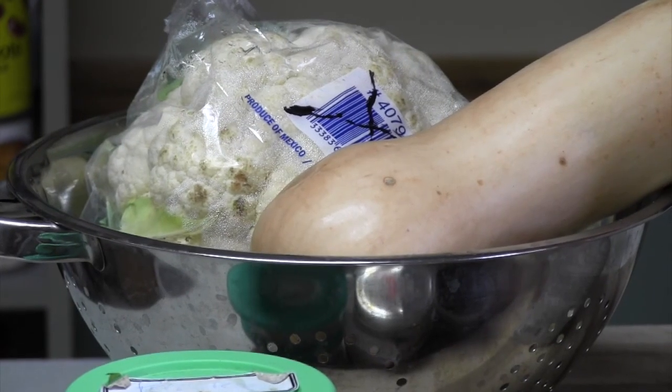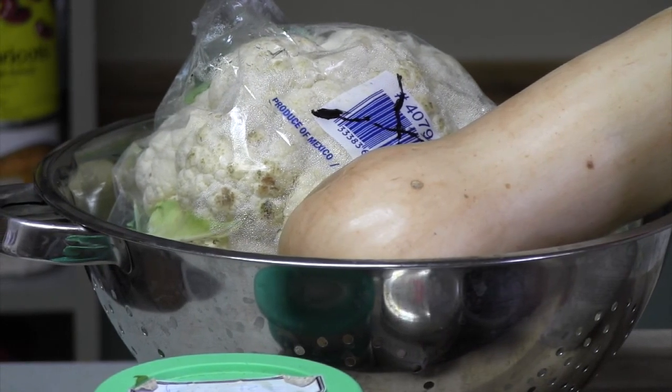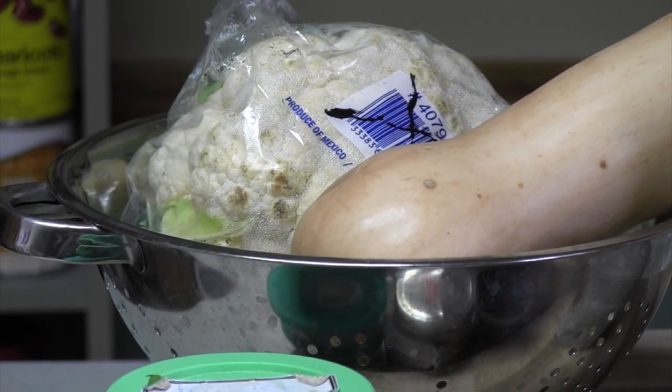I'm going to cut up the squash and the cauliflower — you sure as heck don't have to watch me do that. Just cut it into little pieces, and then you're going to be steaming them in an Instant Pot.